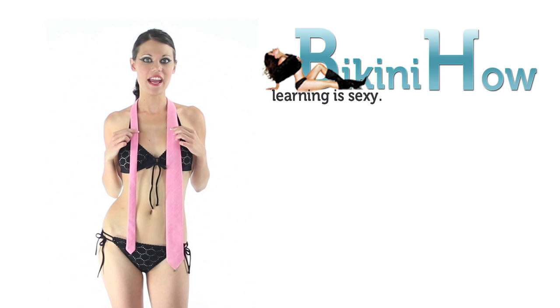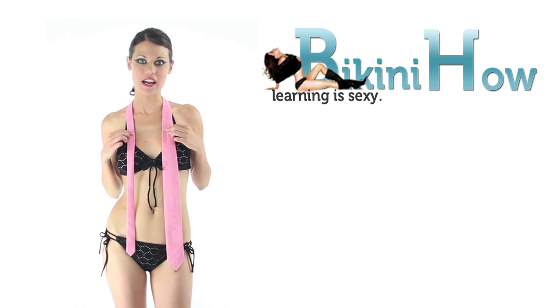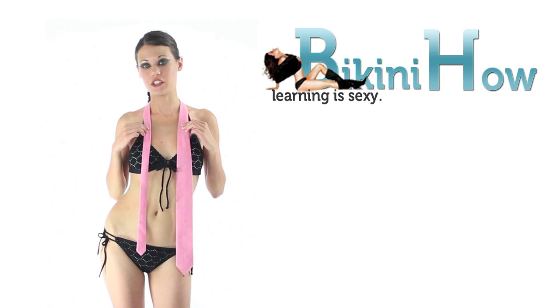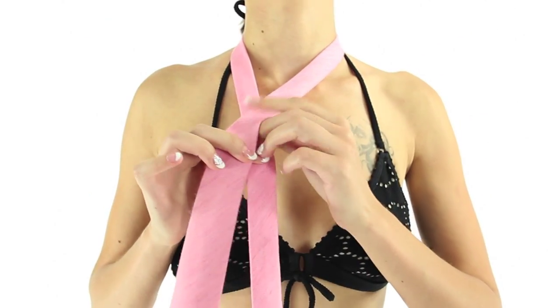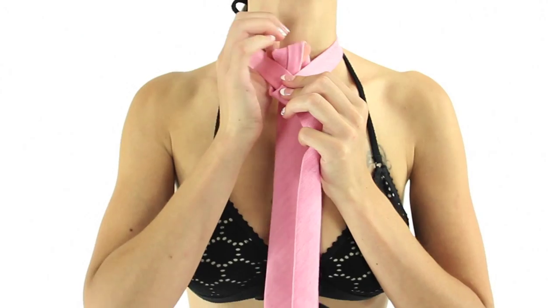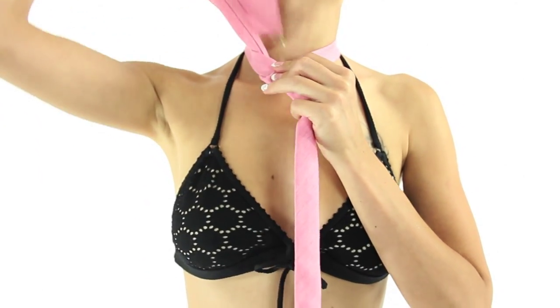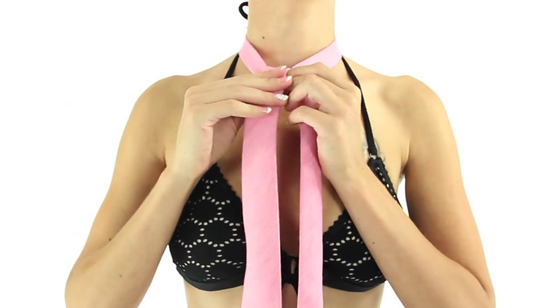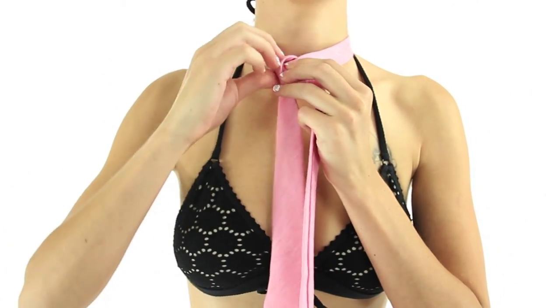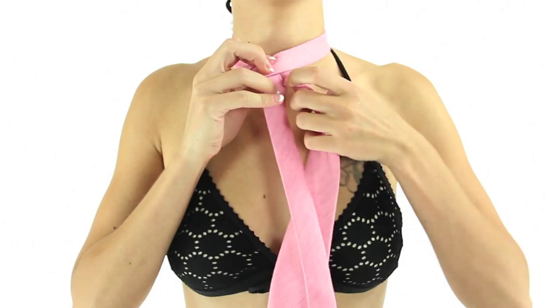Start with the wide end of your necktie extending about 12 inches below the narrow end. This can vary depending on the length and thickness of your particular tie. Then cross the wide end over the narrow end. Bring the wide end up through the loop between the collar and your tie, then bring the wide end back down.